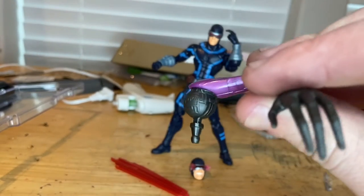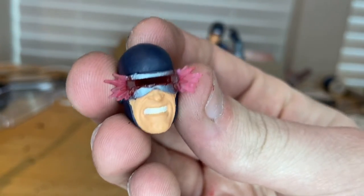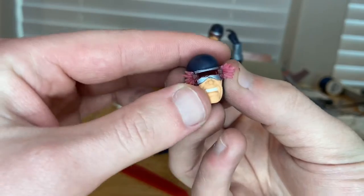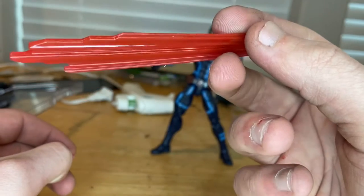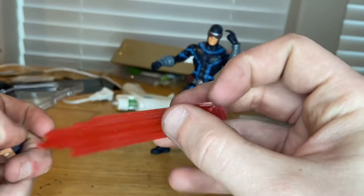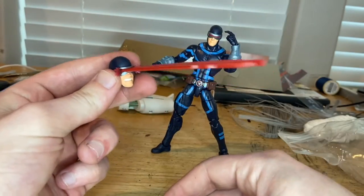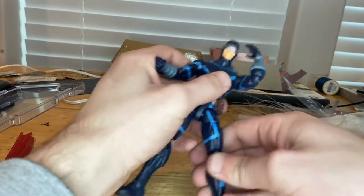So first we get the Sentinel's left hand, and we'll go over that once we build it. Then we get an extra head sculpt where he looks all mad — you get the teeth going, you get that hole in the eye slots, and you get some blast effects on the sides. The blast effect is basically a transparent plastic with some red on it for color and some sculpting throughout it, so you get that blast-looking effect. You just plug it right into his eyes, and boom, that's what you get for Cyclops.